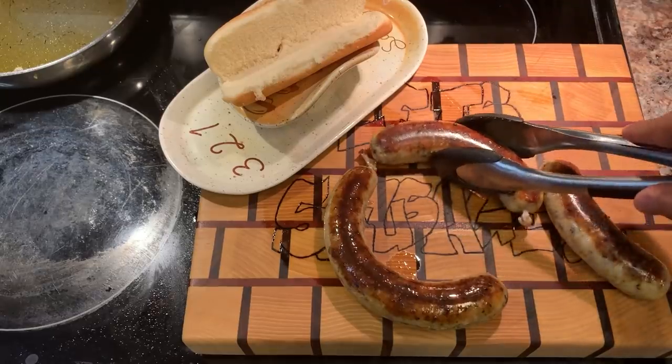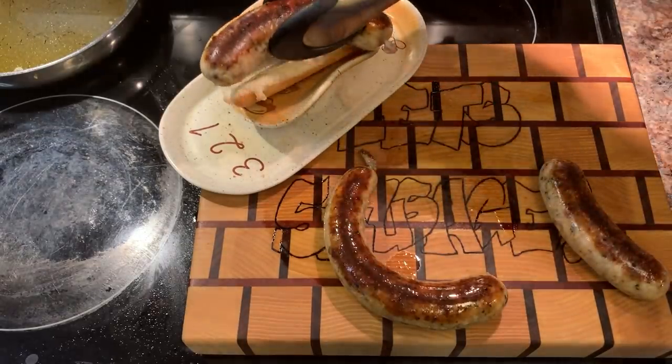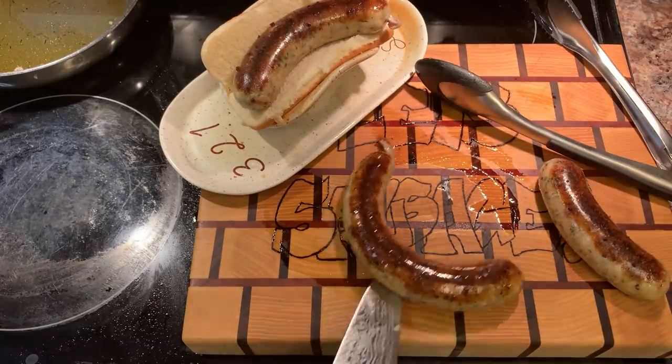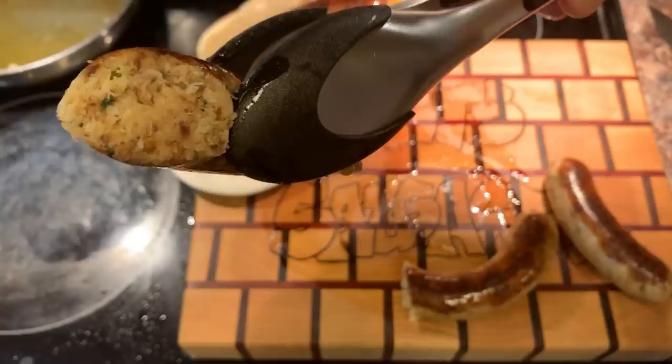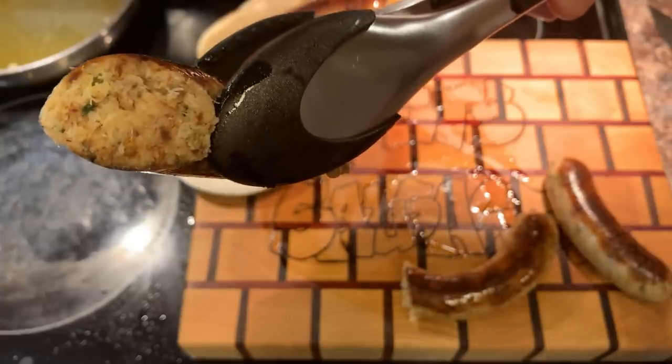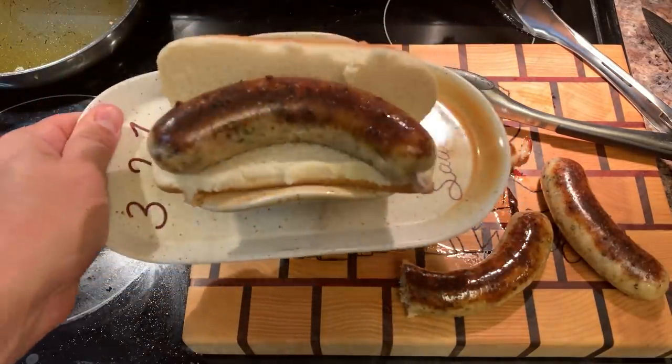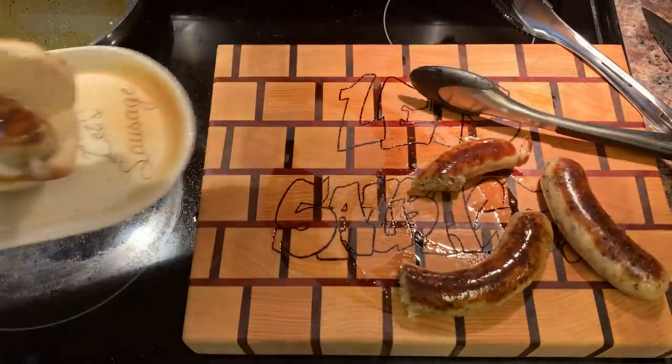Well, all right, this one seems plenty big enough for me, so we're just gonna put it right there. Now we gotta see how we did it. Oh, that's looking like a crab cake and a sausage. It's time to go to the tasting table to taste the sausage.